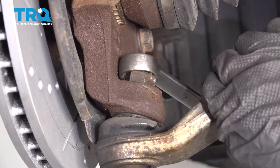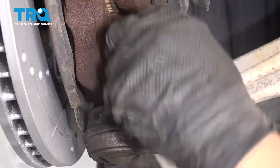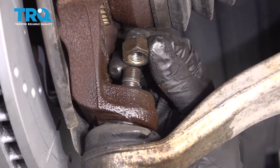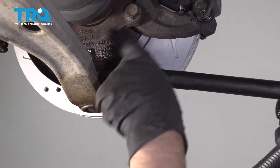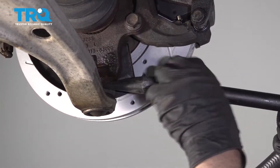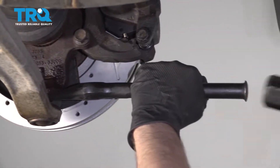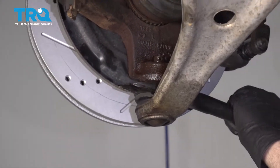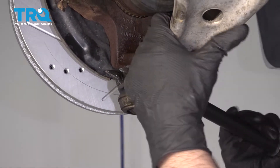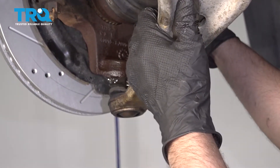Take a 22-millimeter wrench and take this nut off. Now I'm going to use a pickle fork to separate the ball joint from the knuckle. There are many different tools you can use to separate this — this just works pretty good. There we go. And slide that out of the way.